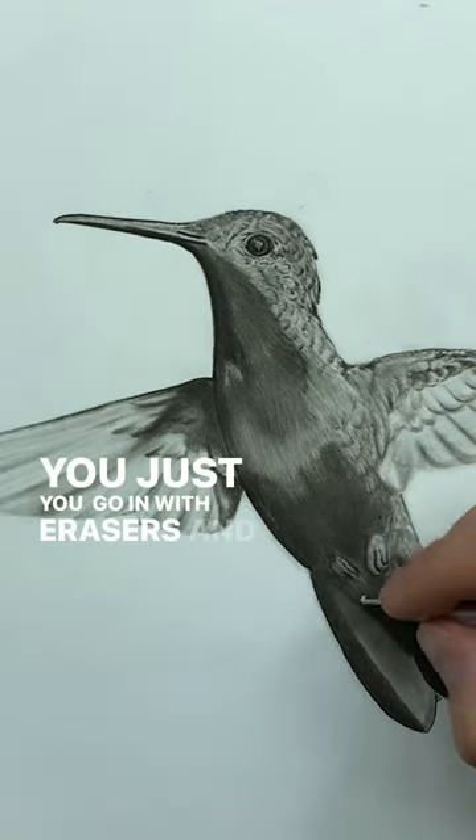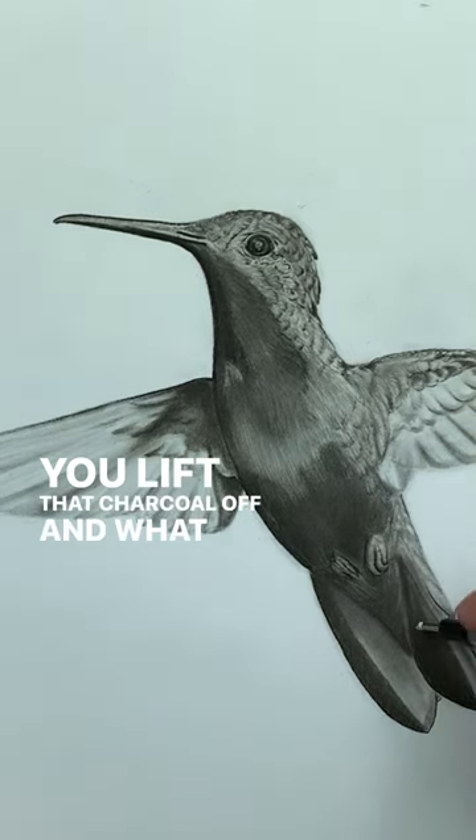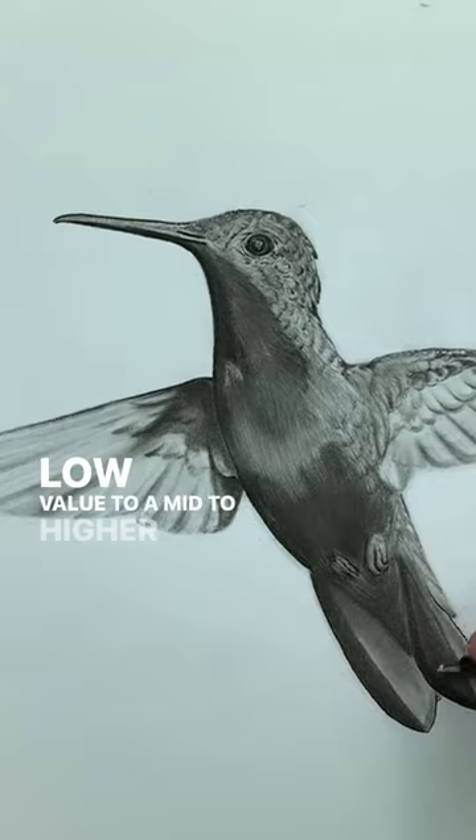You just go in with erasers, and you hit the paper, and you lift that charcoal off, and what it does is you go from a low value to a mid to a higher value.